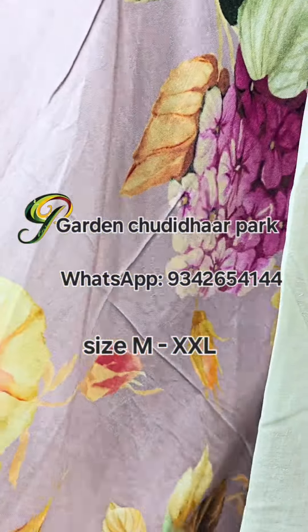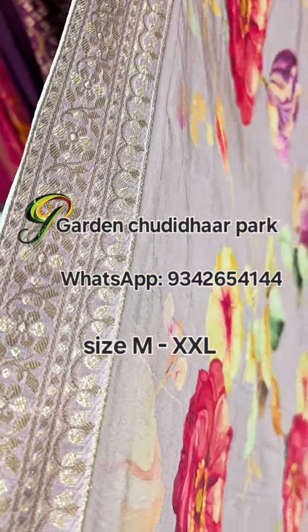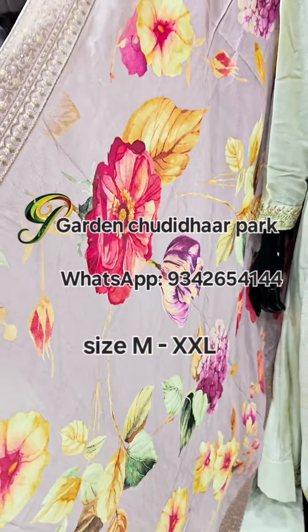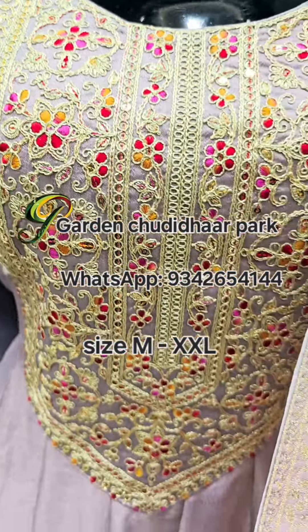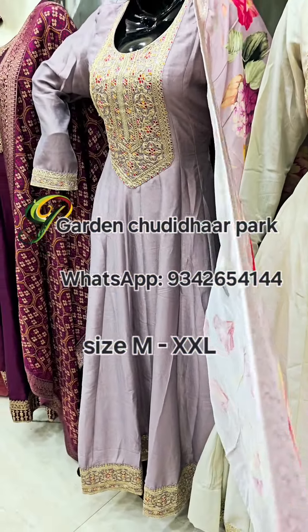Next, a subtle lavender color with digital floral print with border and banarasi embossed border. Sizes M to 2XL are available, and almost all colors are shown. We have shot many colors — don't worry if your preferred color isn't shown.